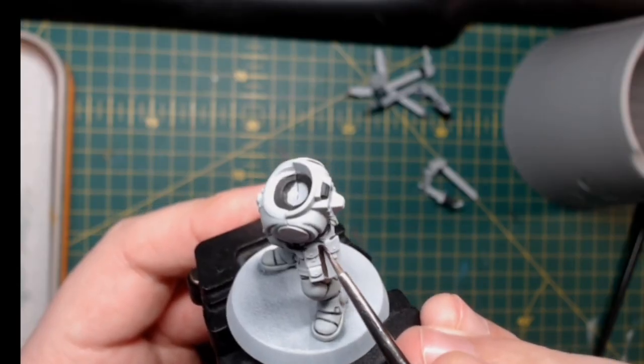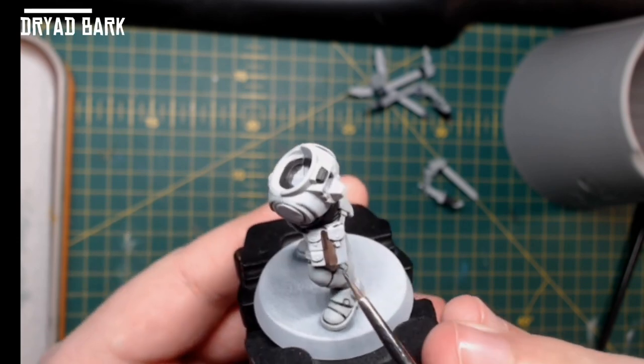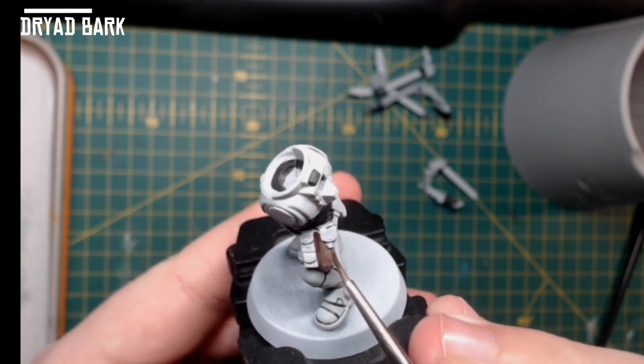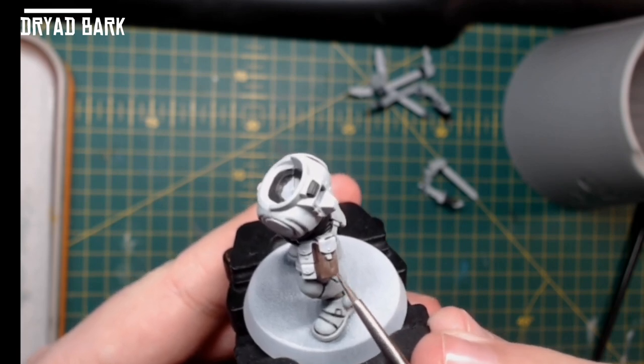Once you've finished applying those coats of Celestra Grey, we're going to go in with some Dryad Bark and paint all the leather — so that's the pouches on the legs and all the belts and buckles that hold those pouches together.